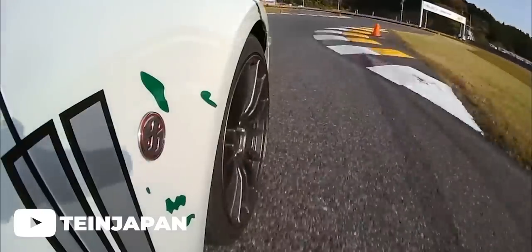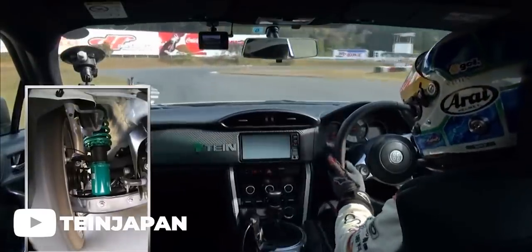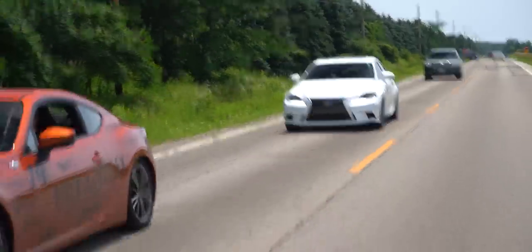My first impressions were exactly as I expected — right in line with what Tane puts out there for expectations. The ride is very similar to OEM feel; you can feel more control with the car, but it's not harsh by any means. Tane doesn't use a high spring rate. With a few clicks of damping adjustment, it was right where I wanted to be. My FR-S is practically my daily driver outside of winter here in Wisconsin — it's not a track car — but I wanted something that could handle spirited driving and still be comfortable enough to daily, and the Tane Flex-Z's have accomplished just that.